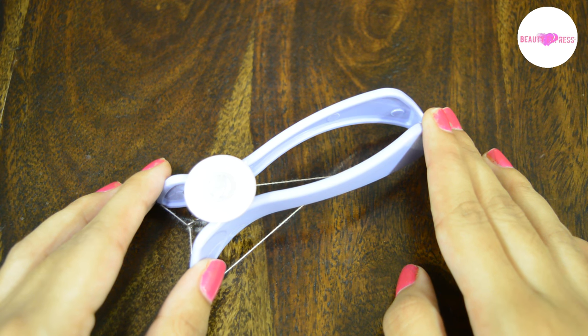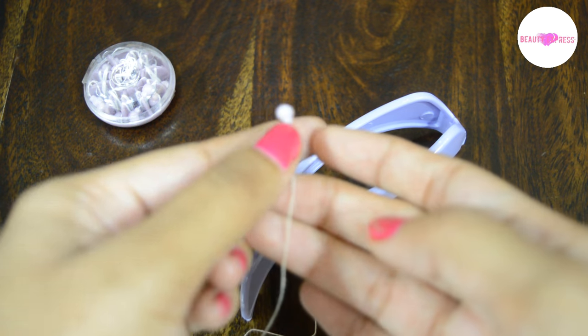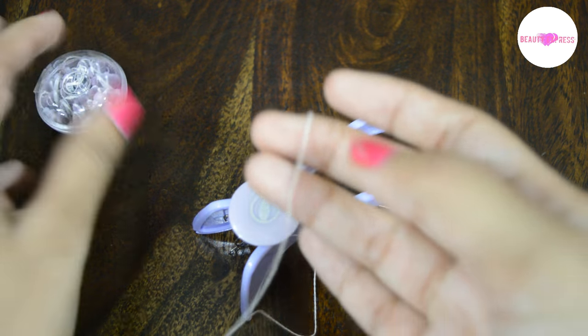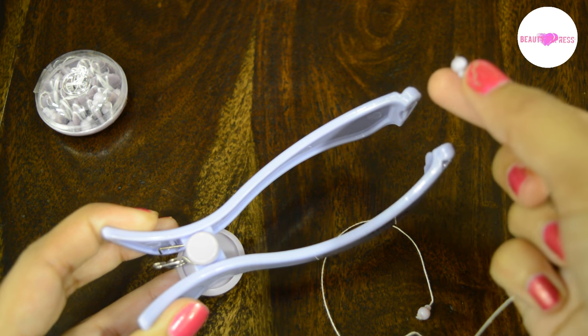Hi guys, in this video I'm going to show you how to insert a thread in the Slick eyebrow threading tool. Take a thread from the box they have given, now place one end of the thread with the bead in one side.